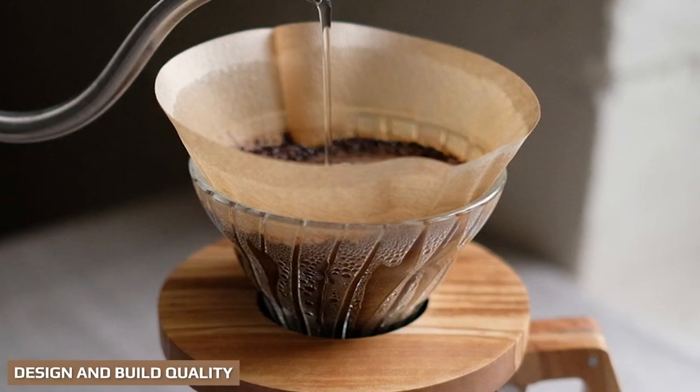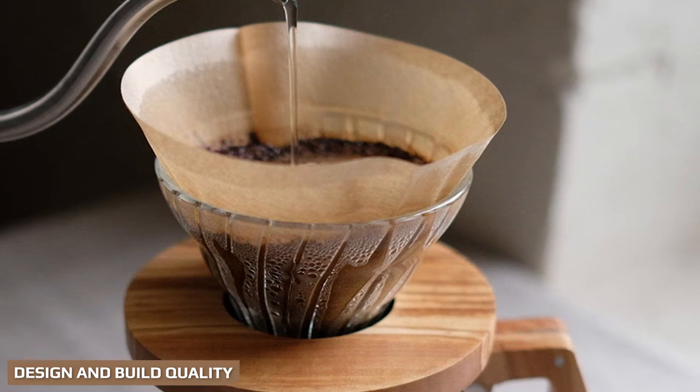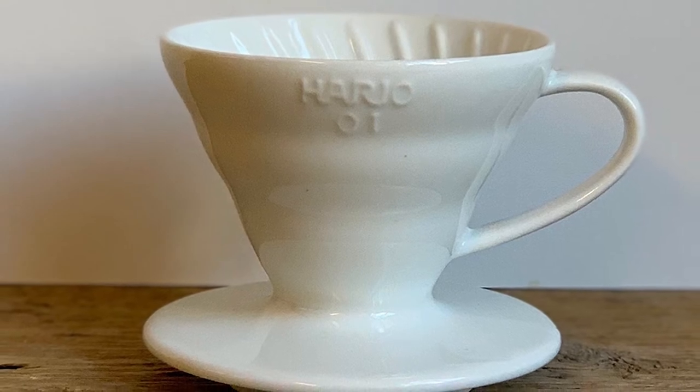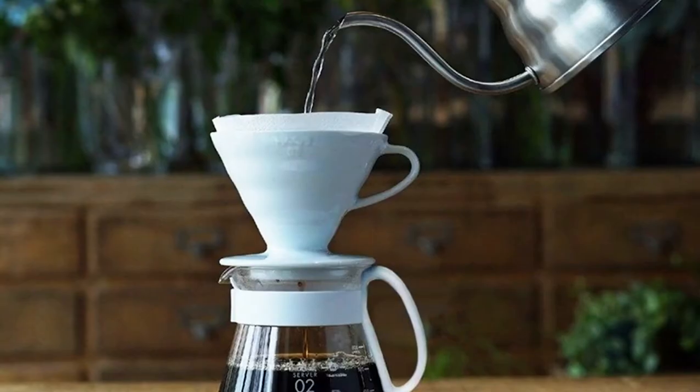The Hario V60 is the epitome of Japanese elegance and simplicity — a funnel with ridges on the inside to aid water and airflow. There isn't a single part of it that doesn't need to be there. Beautiful, simple, and functional; pretty much the ideal result of any design.